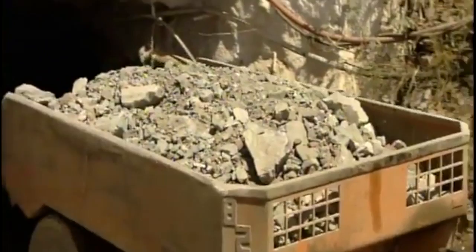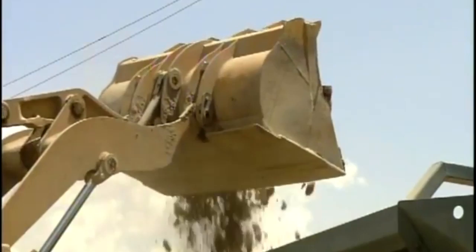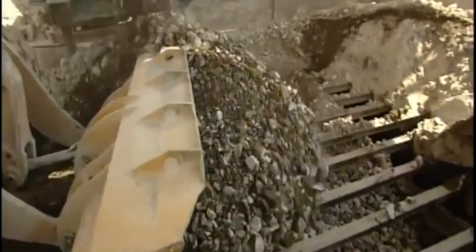Geologists then test ore piles and blend them as required. The ore first goes into the primary crusher, whose huge steel teeth break up the big chunks into smaller pieces. Those pieces then drop through grates below into the secondary crusher, which breaks them down into even smaller pieces.